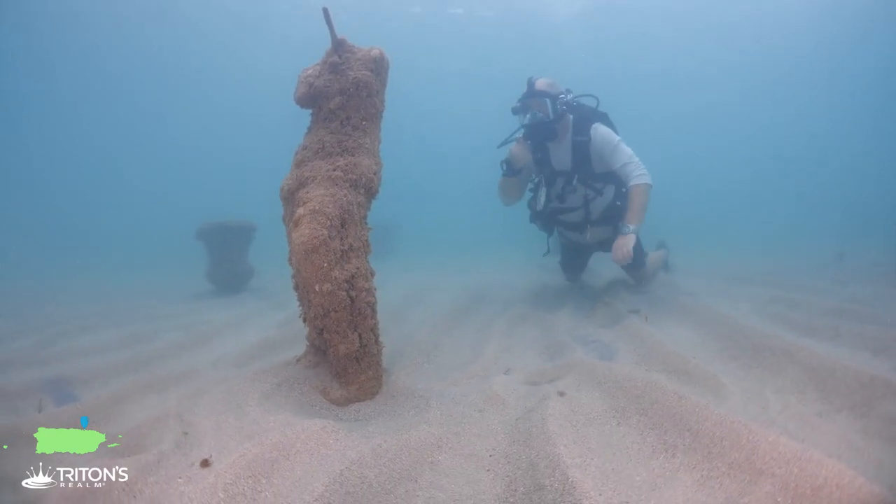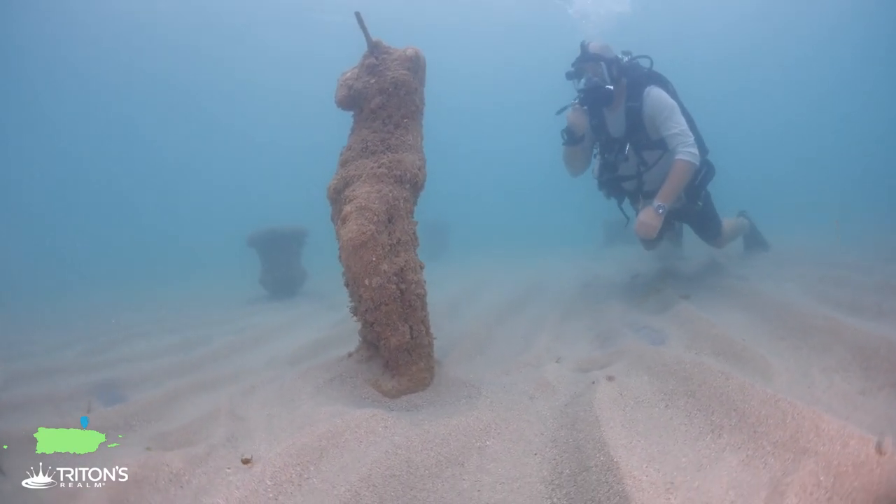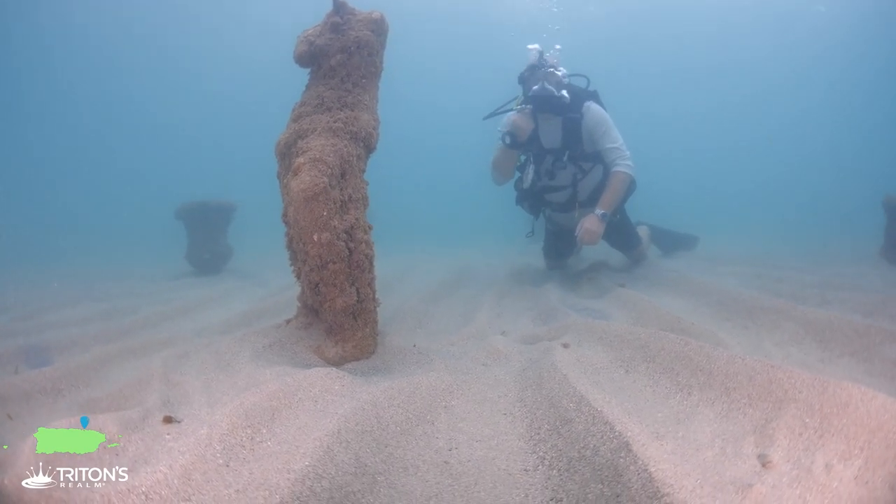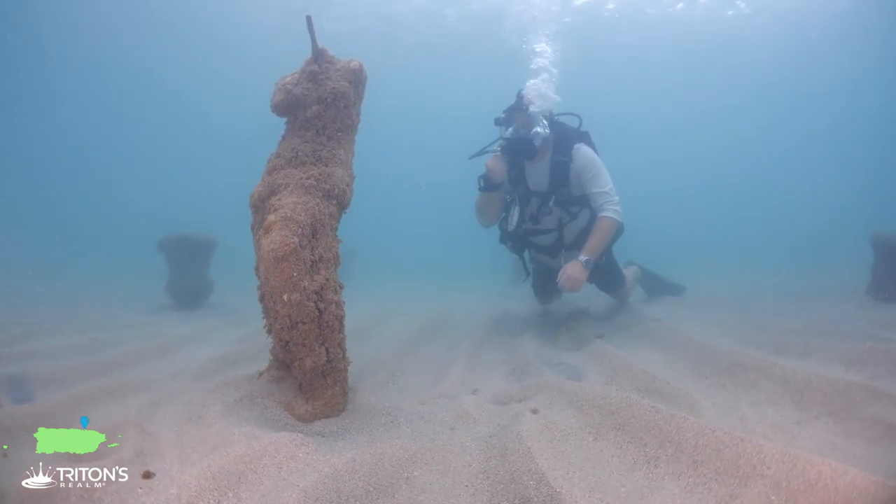We've got another statue - looks like a woman who's also lost her head. Seems to be a trend down here, but yet another great, really interesting statue.